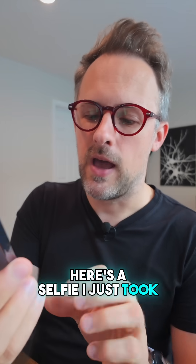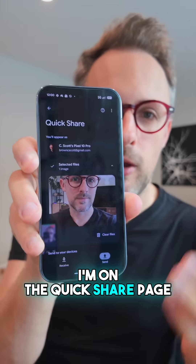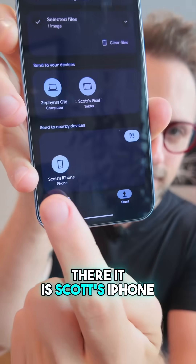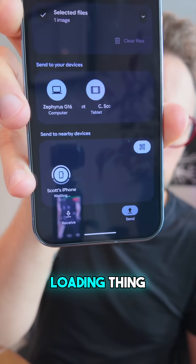I'm going to go into my Photos app. Here's a selfie I just took — I am going to share that. Hit the Quick Share button. I'm on the Quick Share page just like I normally would be. You can see there's some stuff there I could share it with. But when you scroll down, there it is: Scott's iPhone. So we're going to go ahead and tap that, and it's going to do its little loading thing.